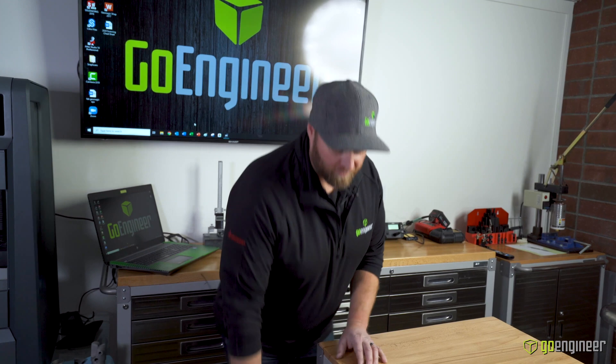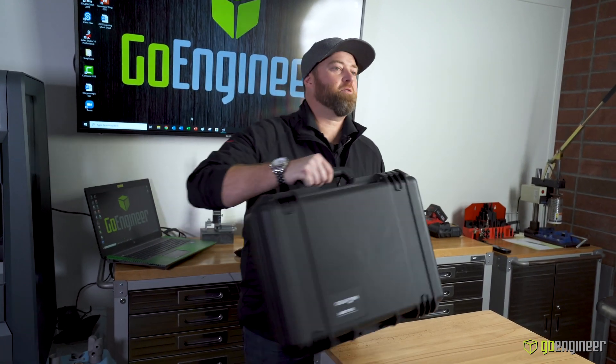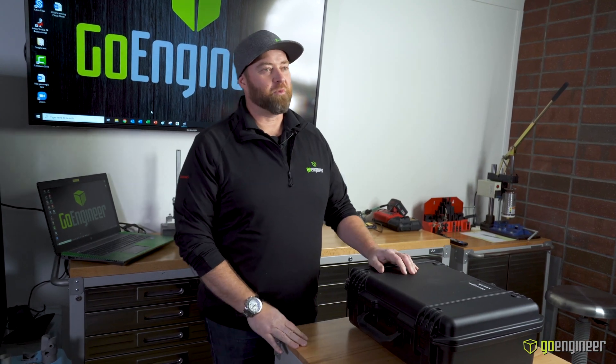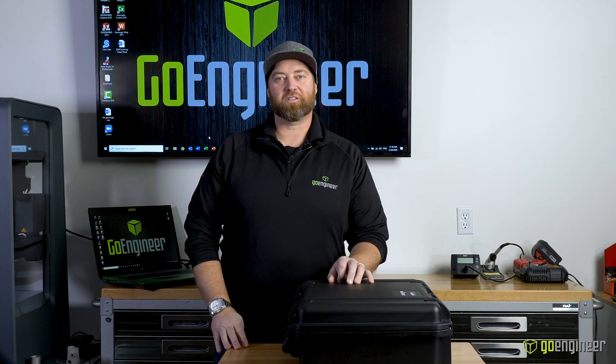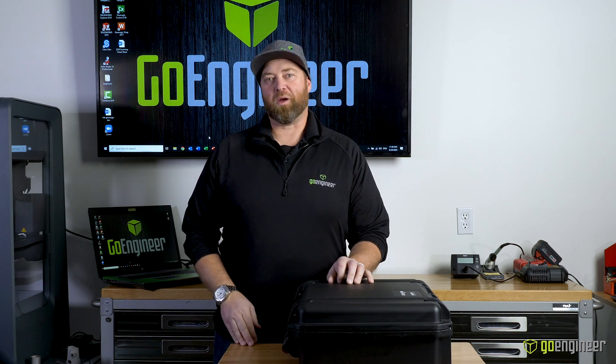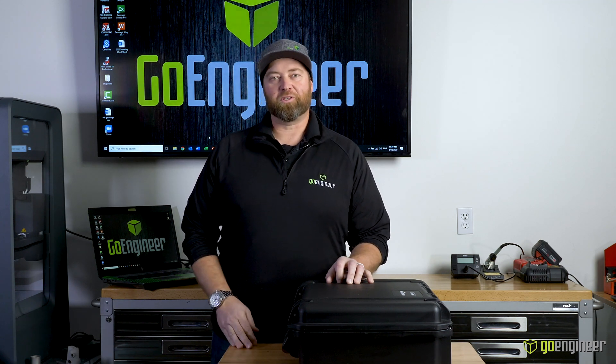Today we're going to do a short video on the Creaform HandyScan Black Elite — one of the most exciting new scanners on the market. It excels at both scanning for reverse engineering and for inspection. Let's pop it open and show you what we get.